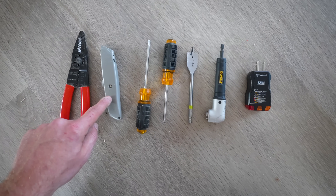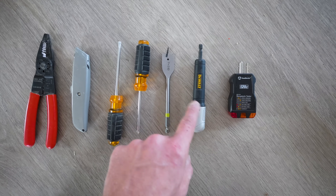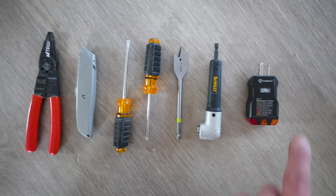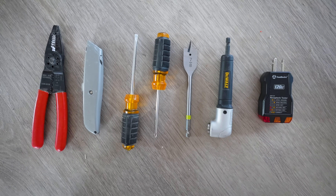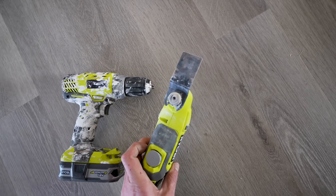We'll need wire strippers, a utility knife, screwdrivers, a spade bit, a right angle attachment which is really helpful but not necessary, and a 110-120 volt outlet tester. And finally a power drill and an oscillating multi-tool with a wood cutting blade.